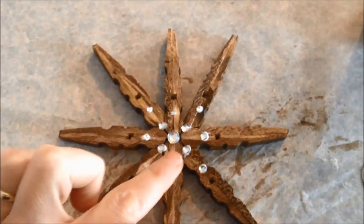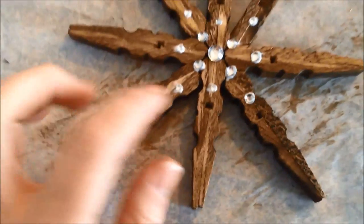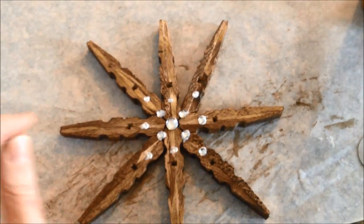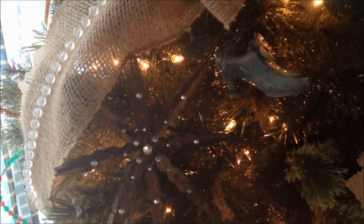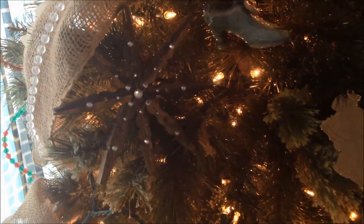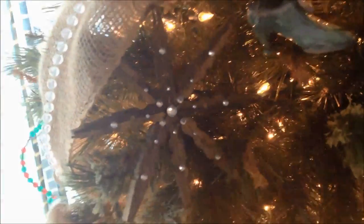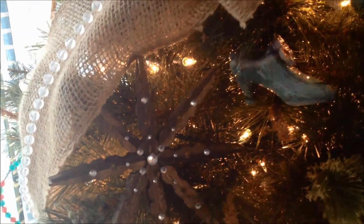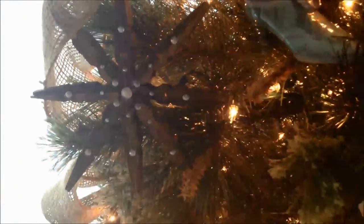And there she is completed. See how the glue puddles up underneath a little bit? Don't worry about that — it will dry clear and nobody will ever notice. I'm going to let this sit and dry and I'll show you how it looks in my tree. I had to close my curtains because my tree is in front of my windows and the light was just glaring. If you want, you could drill a little hole in one of the ends of the star and put a little hanger on it, but I just chose to tuck mine into the branches. And it's been there for a few days and it hasn't fallen.